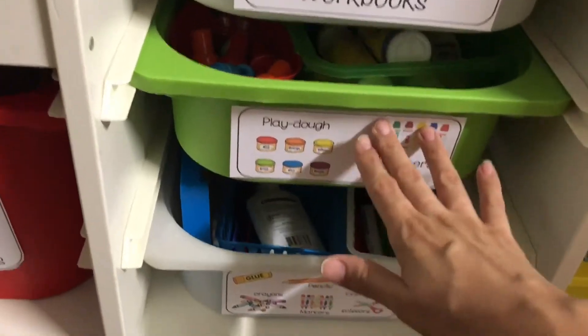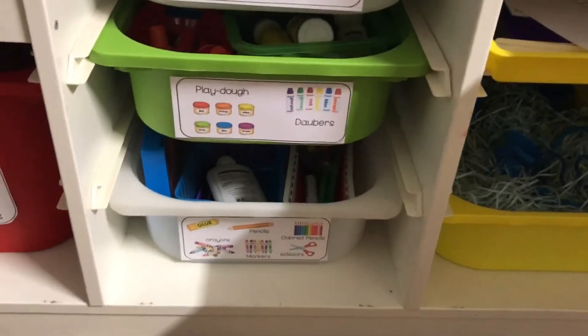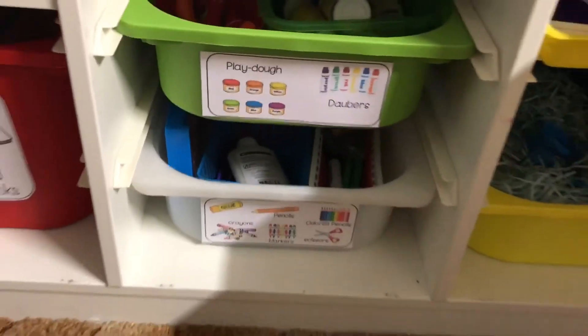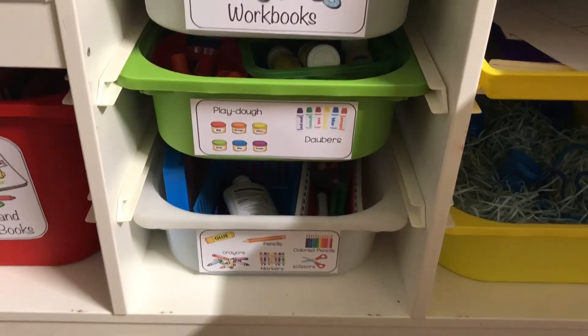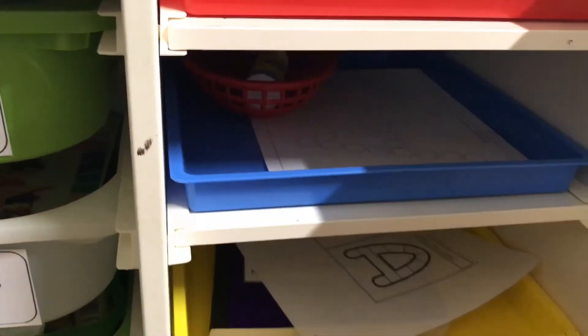This is why I decided to set up her little supplies here — to make it easier on me. She knows not to come in here and grab things; I already told her mommy is going to be setting them out depending on what she needs for whatever activity. So that would be her next little activity.